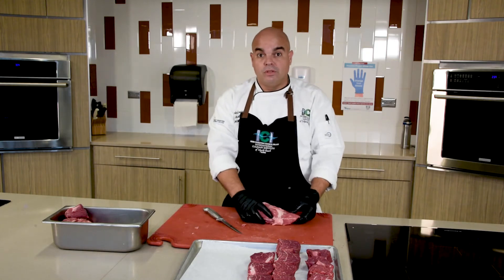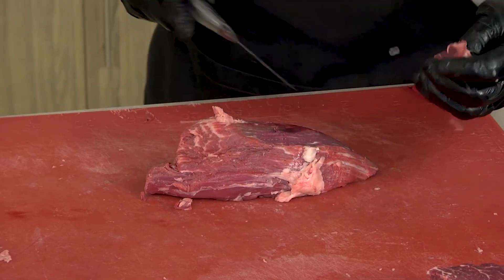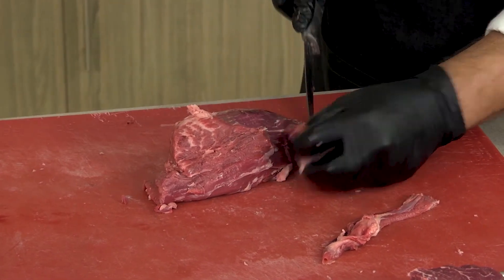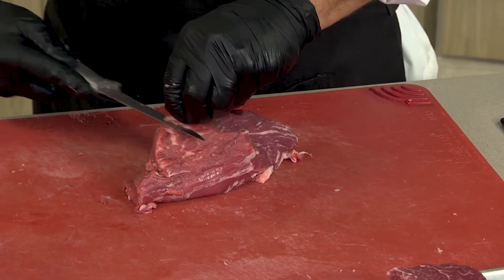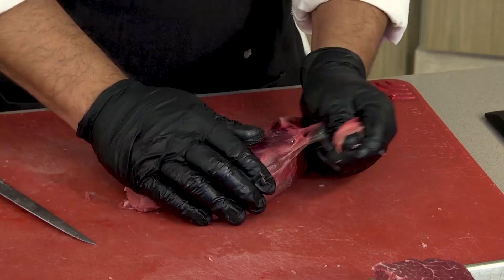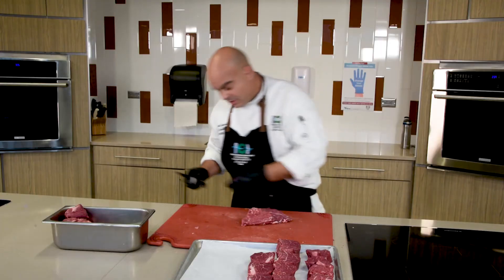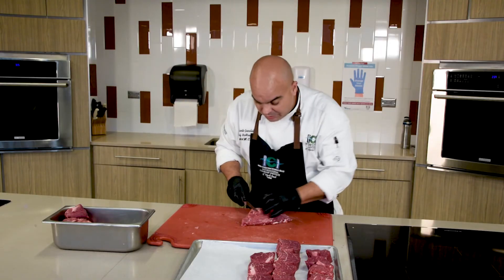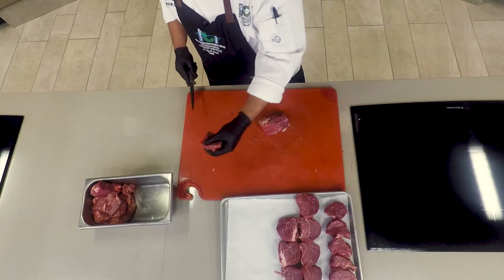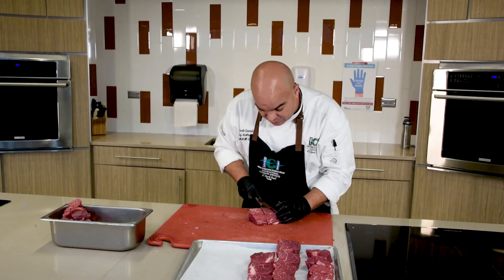Now for our pismo — we're going to clean it before we slice it. We'll make sure we remove all the extra fat, and there's some connective tissue here that we can just pull off with our fingers. Now we can cut it into medallions. We'll cut off these tips as usable trim, and we can turn the pismo into tornados as well.